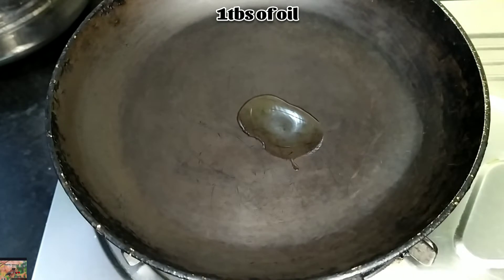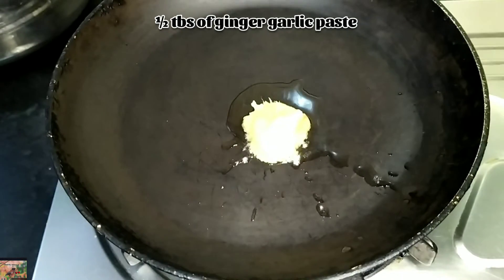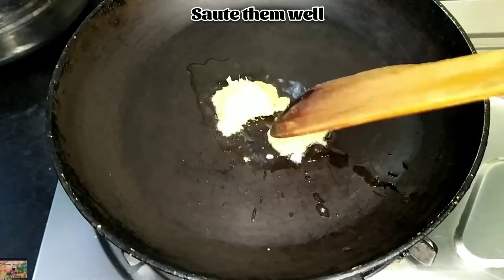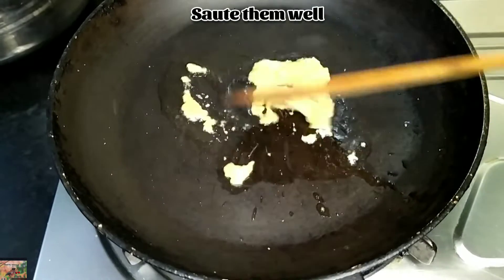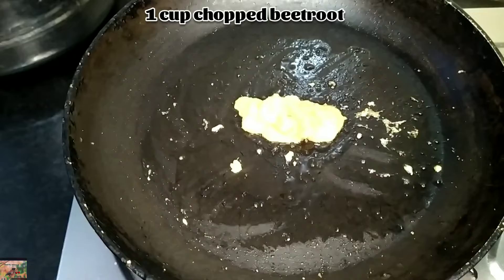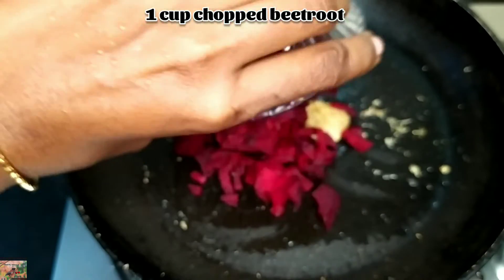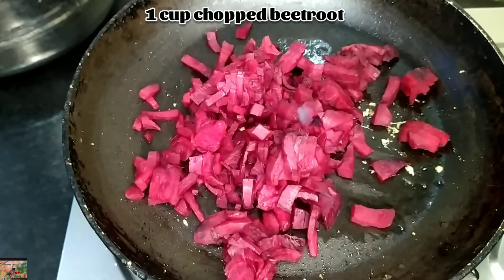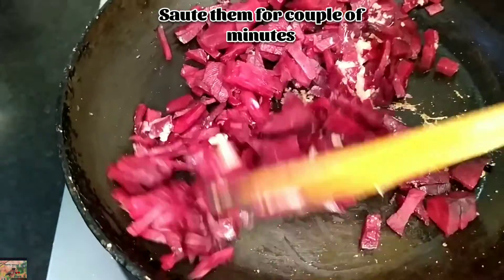In a pan, add one tablespoon of oil and half tablespoon of ginger garlic paste. Saute it until the raw smell goes off. Add one cup of chopped beetroots and saute them for a couple of minutes.